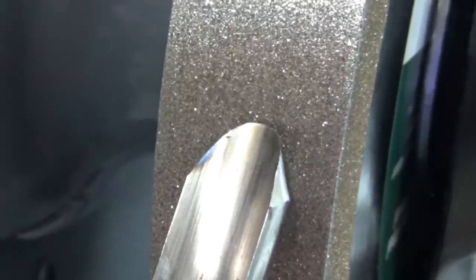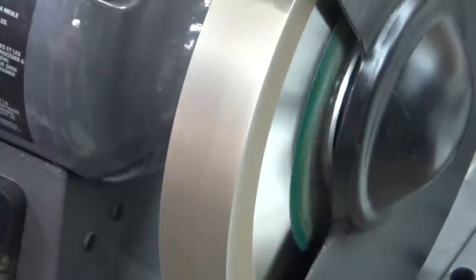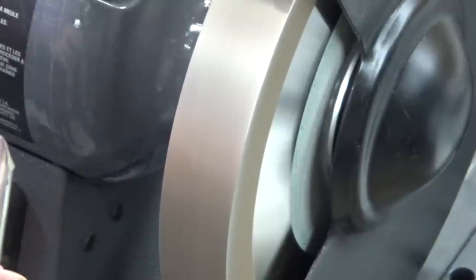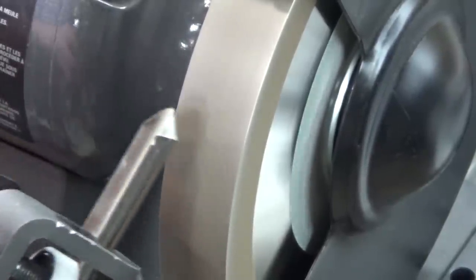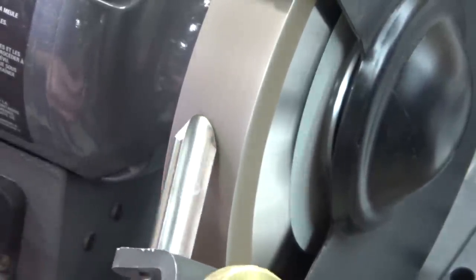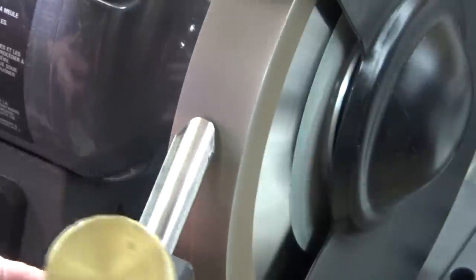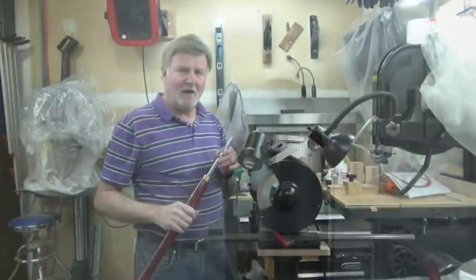Now remember, whenever we sharpen a tool, we touch it lightly to the wheel — we never push down. We turn on our grinding wheel, let it come up to speed, touch one side to the wheel, roll it to the front, lift the tool, rotate the tool over, do the other side, roll to the front, and lift the tool again. Now we shape the front. And here we have a sharpened tool. We've maintained the angle of our bevel as well as kept our fingernail grind in the front. And that's how we sharpen a spindle gouge.